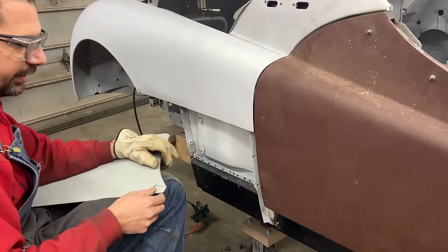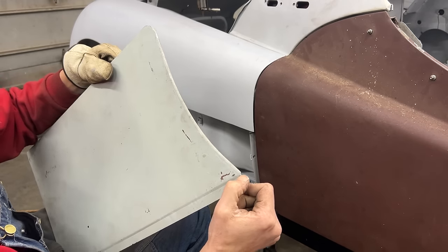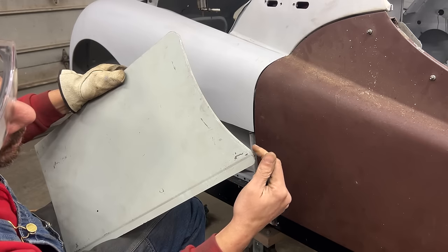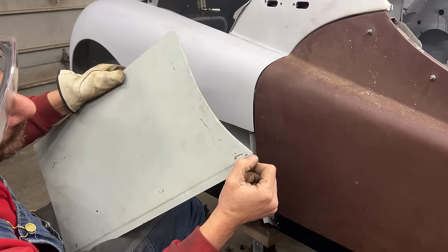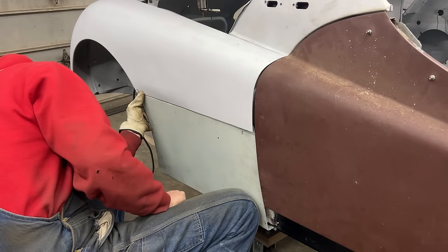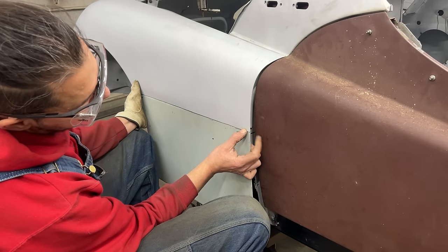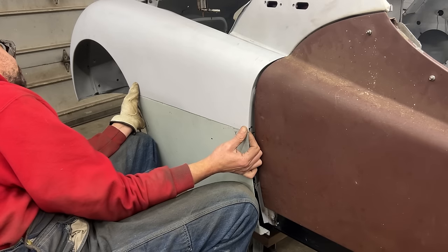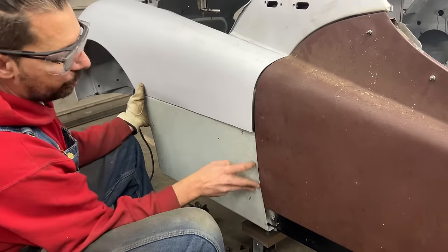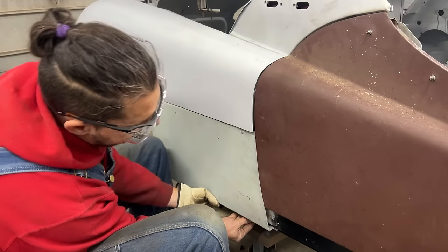I might have made a small mistake - I didn't realize this was cut below the juggle, so we might be missing a little bit of material here and I'll have to fill it with weld. If we line this up perfectly, we are a little bit short on this side - so this patch is not long enough. At least we have a nice gap here, so I'm not going to fight with it anymore. Just going to tuck it together.